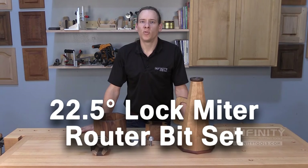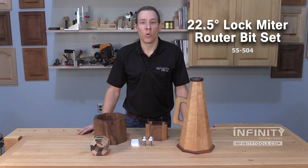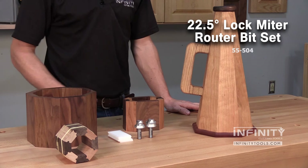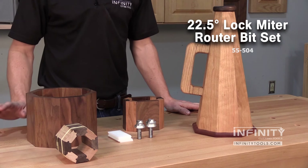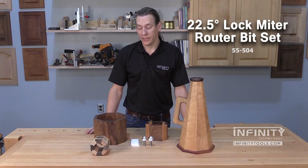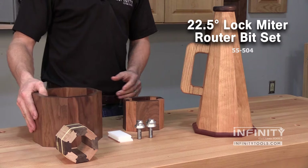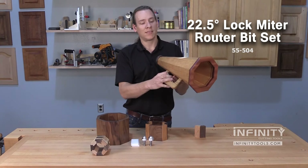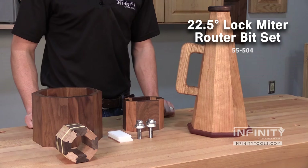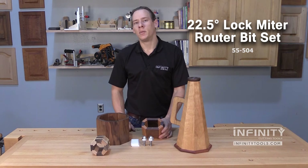Hi, I'm Andrew with Infinity Cutting Tools. Often we want to break away from making those boring old 90-degree corners and make something a little different. That's where the Infinity 22 and a half degree lock miter router bit set really shines. It's going to allow you to make 45-degree joints and eight-sided projects like this octagonal box, or even something a little more extreme like this megaphone. Let me show you how easy these bits are to use so that you can get great results in your shop whenever you're making fun and exciting projects.